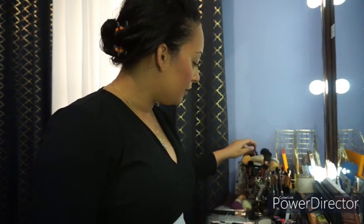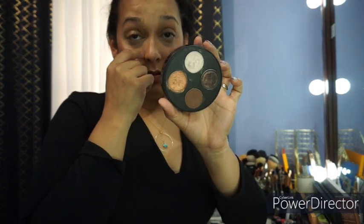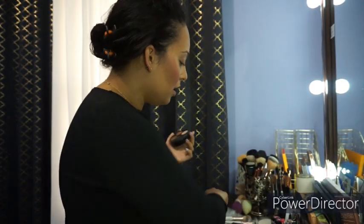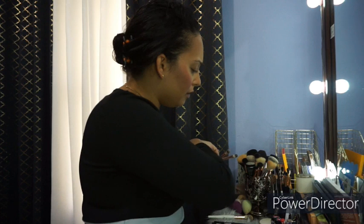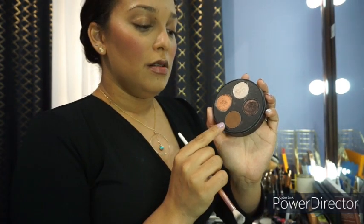If I'm having a busy day generally I would stop here — just do my eyebrows, mascara, and that's it. But for today I wanted to go ahead and show you guys how I use our eyeshadow palette for a quick look. I would generally just use two eyeshadows, and if I'm in a real rush I would use one brush and my finger.